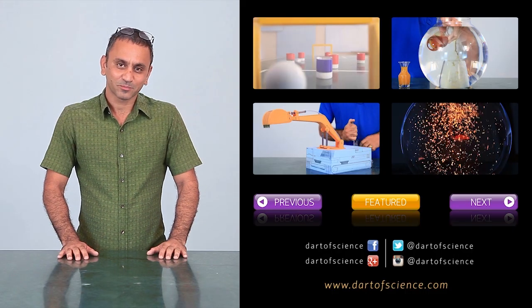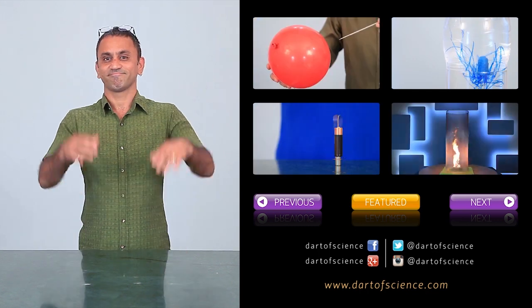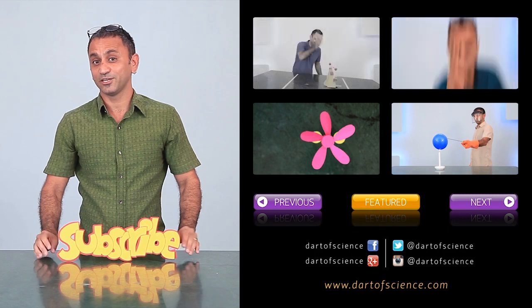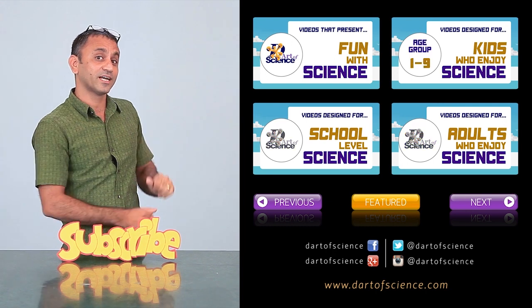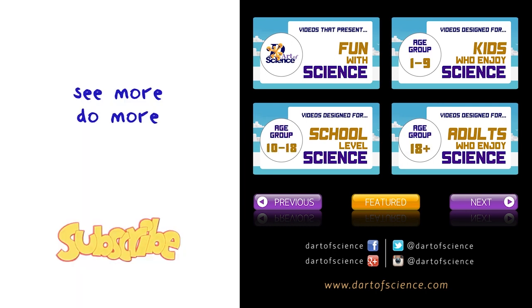I'm sure you've liked the presentation. Now be sure to click on the subscribe button so that you do not miss any new videos that I release. Out here, I put all the playlists in four convenient categories so that you can make your choice easily: see more, do more, be more.